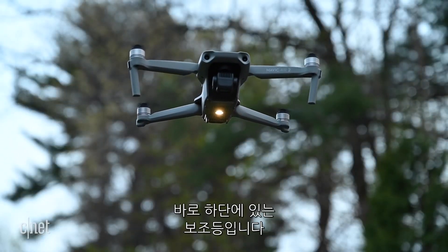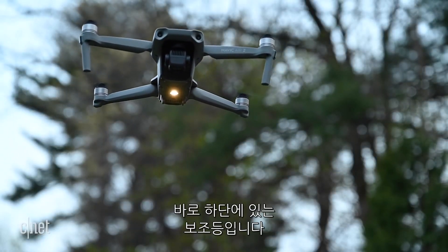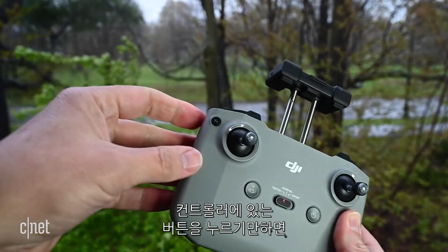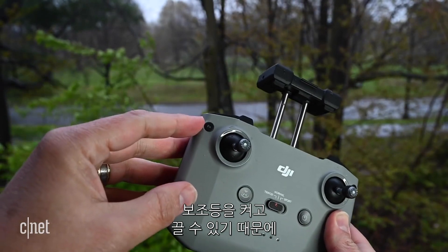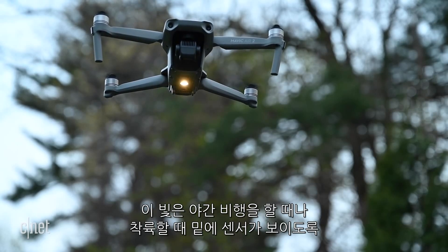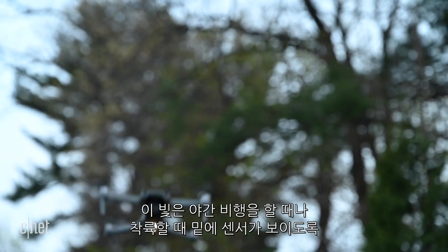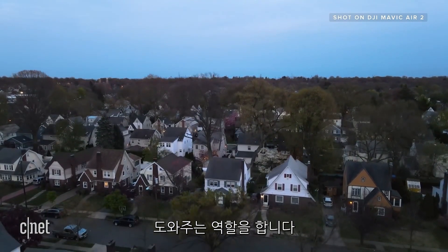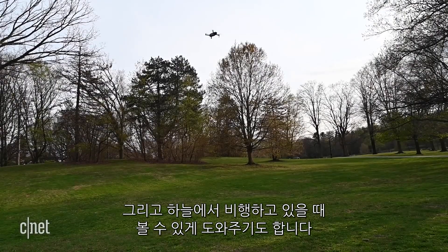There's one more safety feature: an auxiliary light on the bottom. Out of the box it's tied to the function button on the controller, so you just tap it to turn it on and off without digging around in settings or tapping your screen. That light will help you fly at night or at dusk when landing — it helps the sensors on the bottom, and also helps you see the drone in the sky while you're flying.